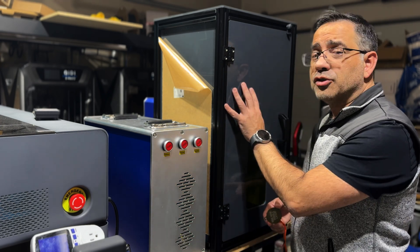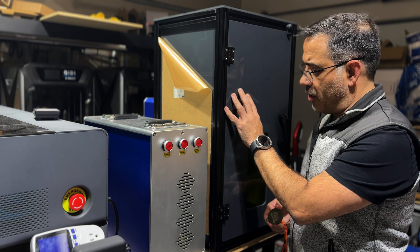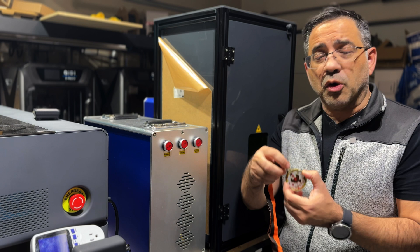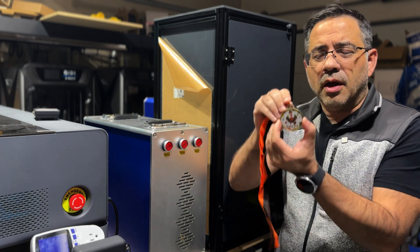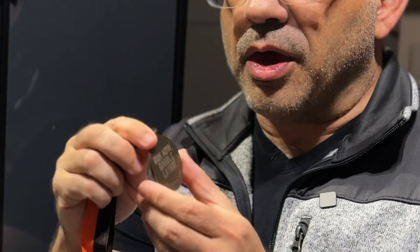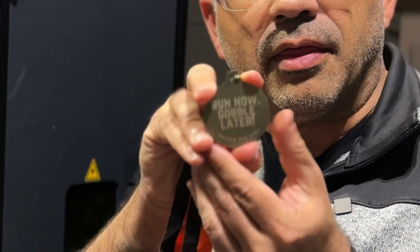First of all, we have this enclosure, which is a nice add-on for us. And we have also been working on this metal. This is actually some work that we donated for a school — it's a little metal for the kids that are going to be running a short race. And we engraved the back of this metal.